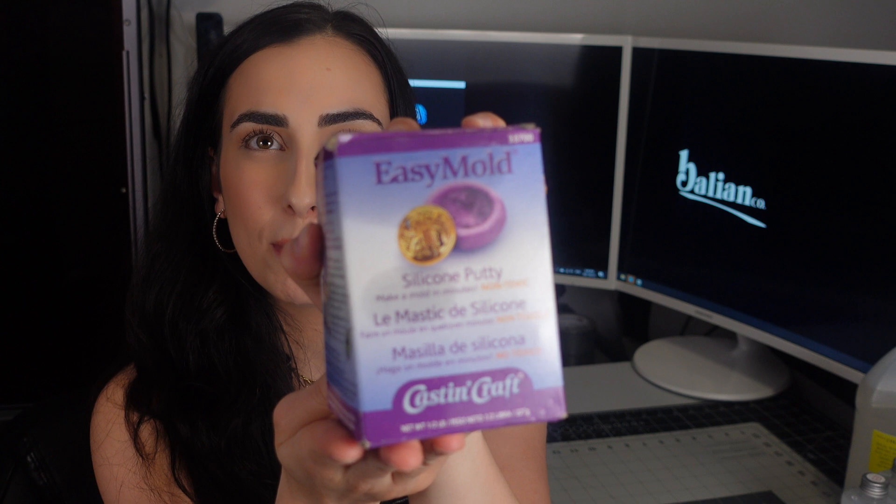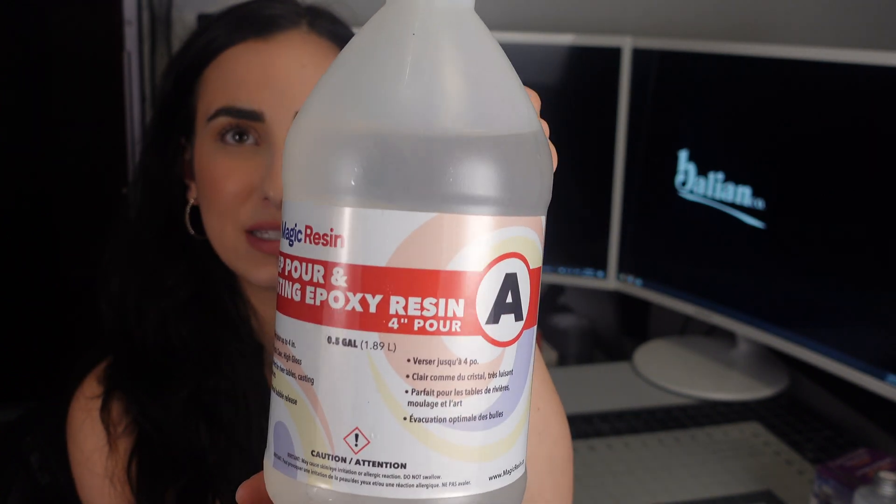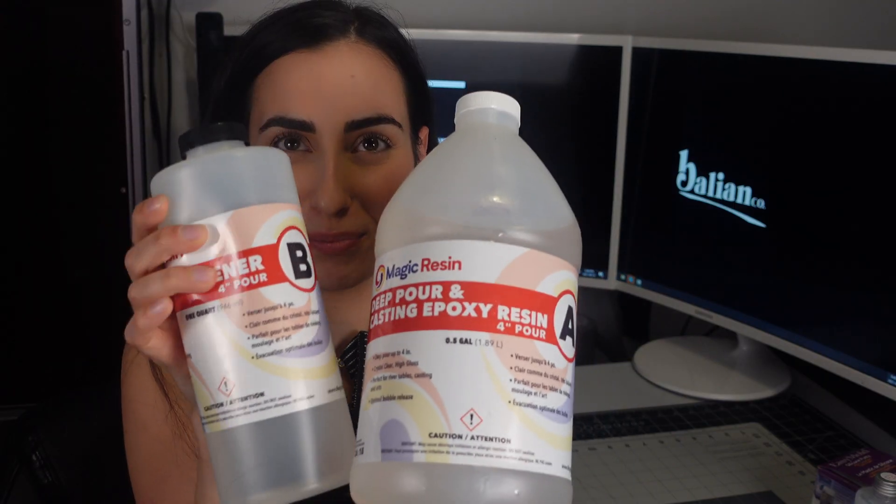The third thing we're going to test is the Easy Mold silicone putty kit. I have used this before and I'm very disappointed — the molds were very poor quality in terms of detail. We'll use it as a comparison, but honestly I wasn't happy with it. The whole point of mold making is because I want to cast resin within the molds, so I also got a deep pour casting epoxy resin with two parts — Part A and Part B — just like the silicone rubber kit.